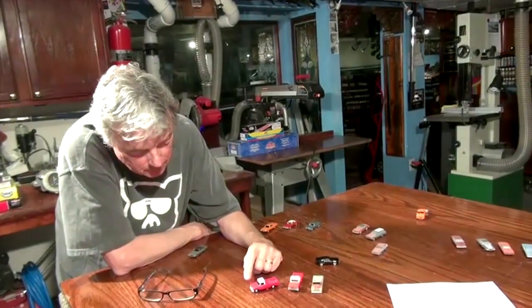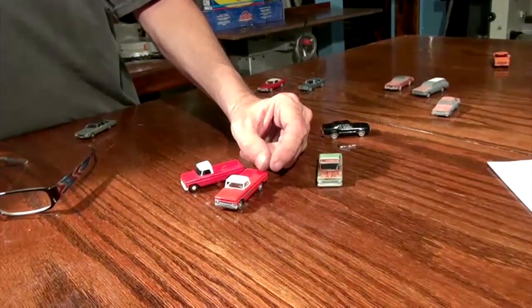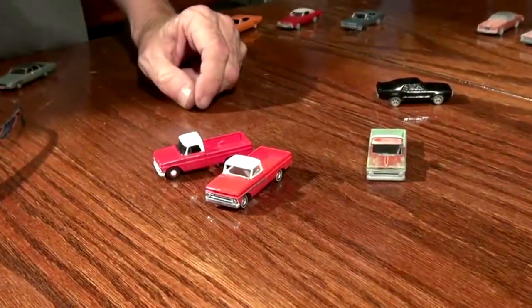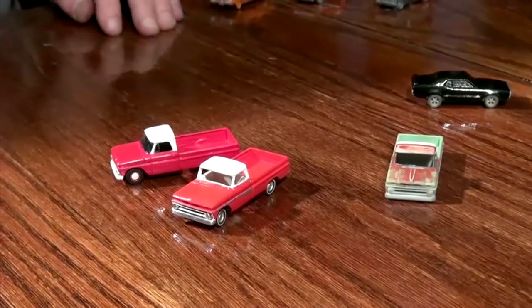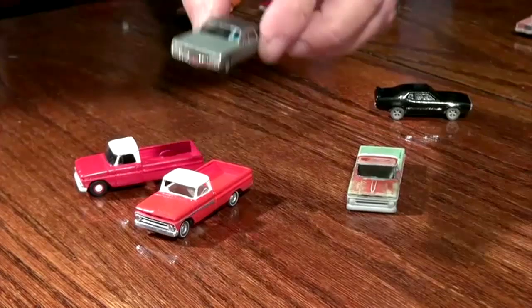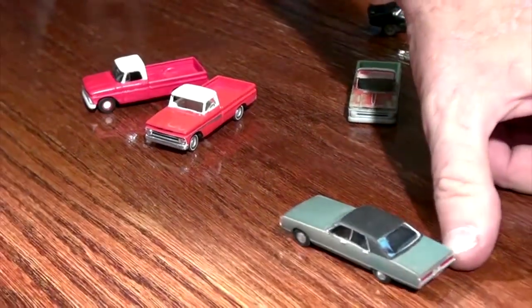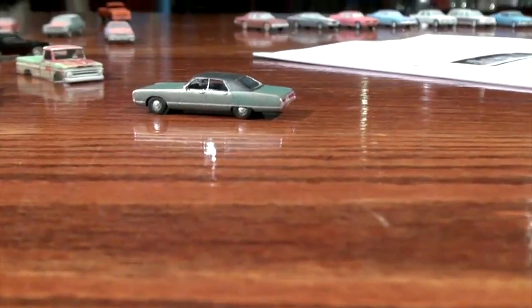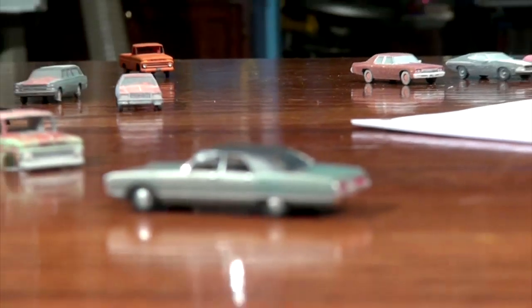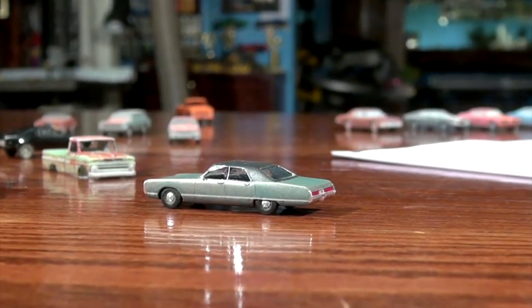This is a model I've wanted ever since '66. Somebody finally made it in HO scale, so that's what started me on all these. But there's such a great variety of cars. Here's another one that's pretty well finished with the windows — bare metal foil. They're just everyday cars that you would see on the streets. They're not all Mustangs and Corvettes, although you can get that stuff — you can get all the way up to modern cars.